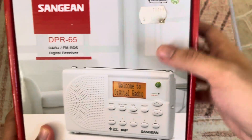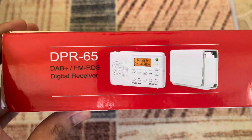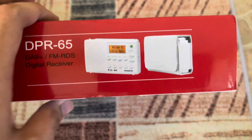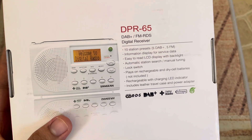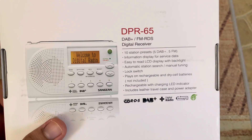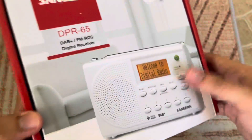Here is the radio itself at the front — pretty nice packaging. I forgot to remove the price tag. The DPR65 has 10 station presets: five for DAB and five for FM. It has an information display for service data, LCD display backlight, automatic station search, lock switch, and it plays on rechargeable and dry cell batteries with a recharging indicator.